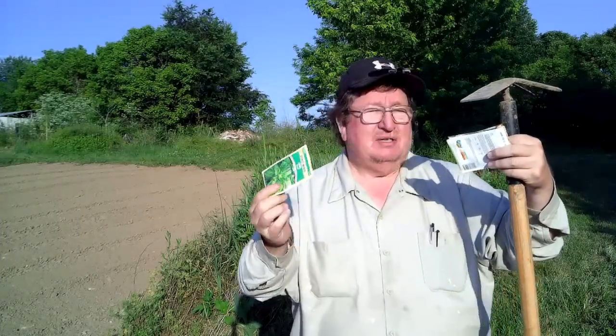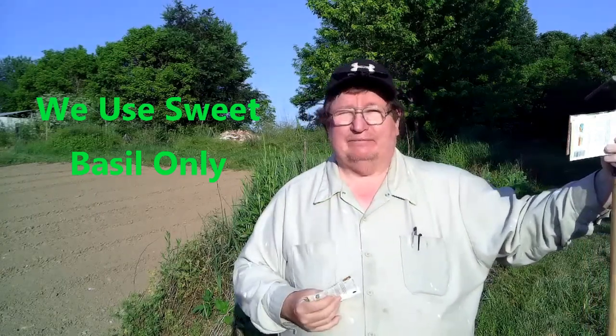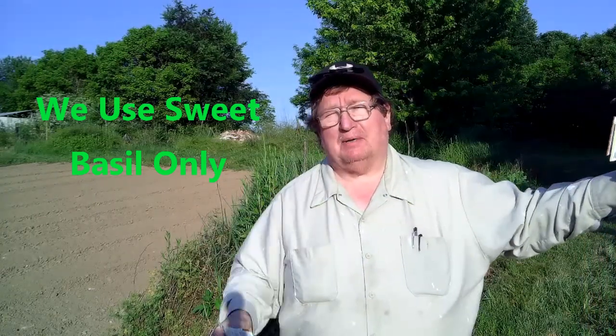I came by yesterday and plowed real good, so this is just pretty as a lettuce bed. I'm going to use Barry Morris basil seed and Livingston Seed Company basil seed — one of each in each bed, so that there's kind of a control going on. I can't help it — I'm a scientist.